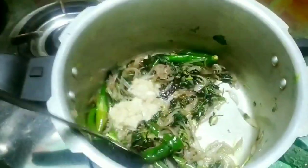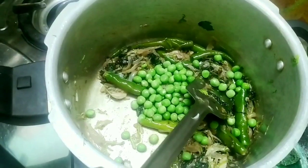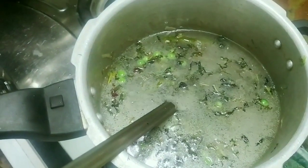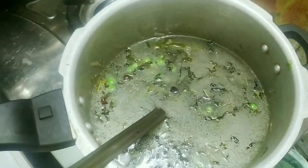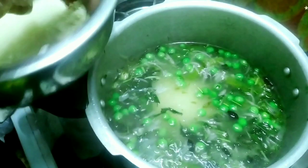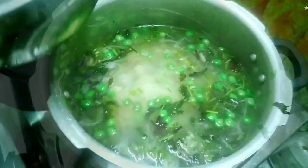We will add the white biryani to the top. We will add the white biryani. Add lemon juice. We have to do the whistle.